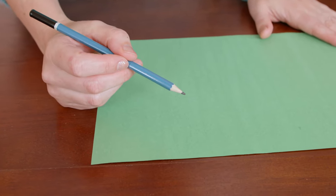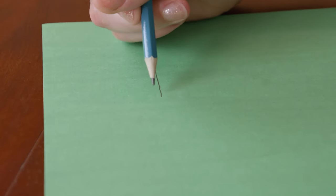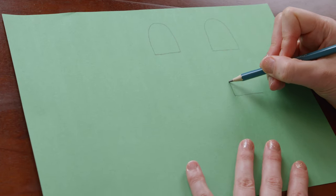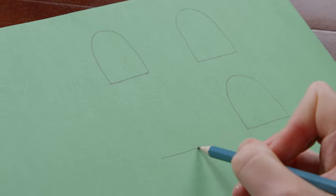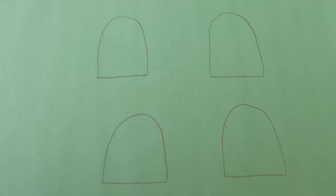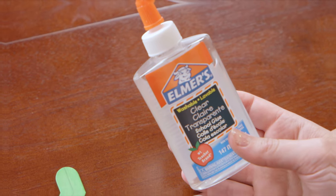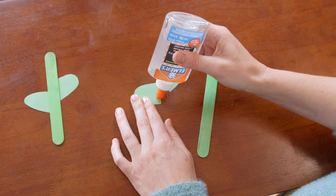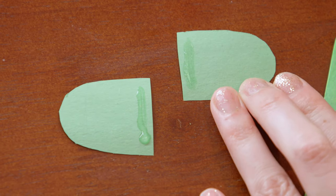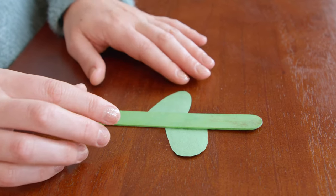Now we will draw the leaves for our flower stems. Draw a straight line and then a hill — a line and then a hill. I have four leaves for my two stems. Let's cut them out. It's gluing time! Dab a little glue on the edge and a little glue on this edge just like so, and press it down. Then we'll do the other side.